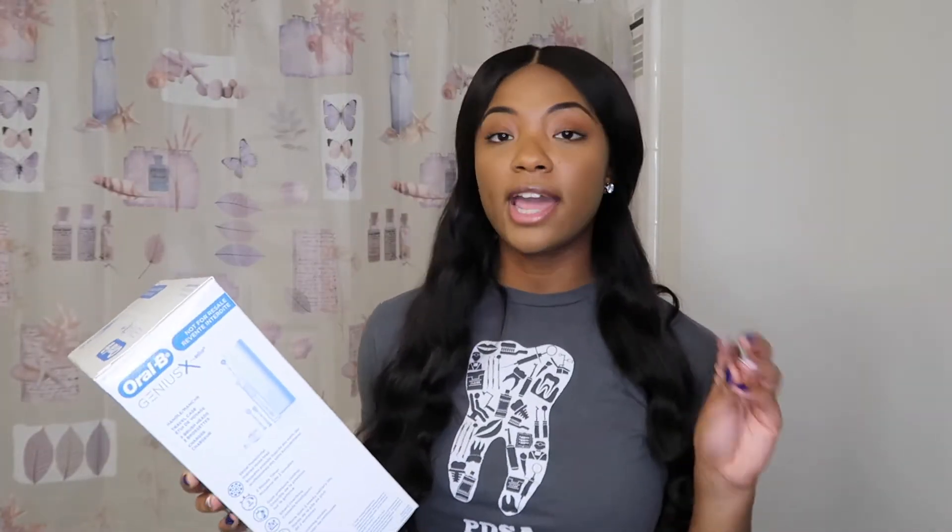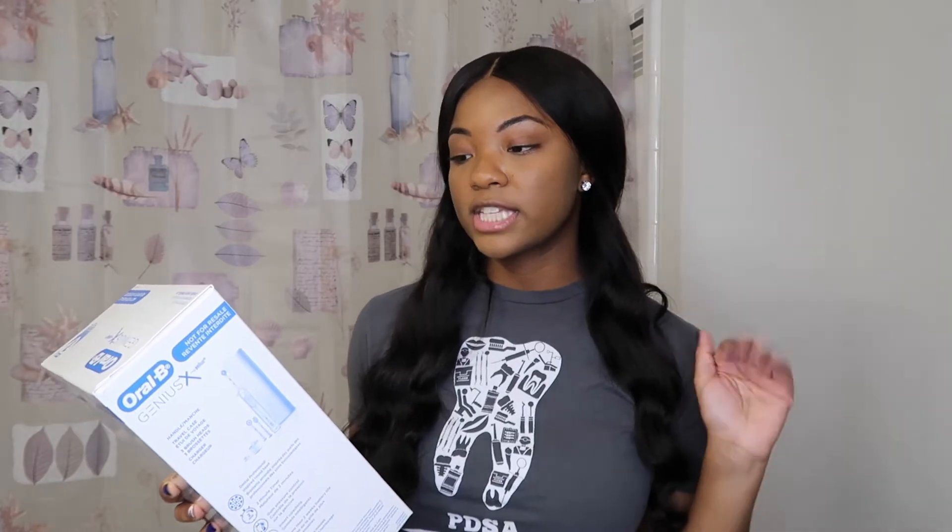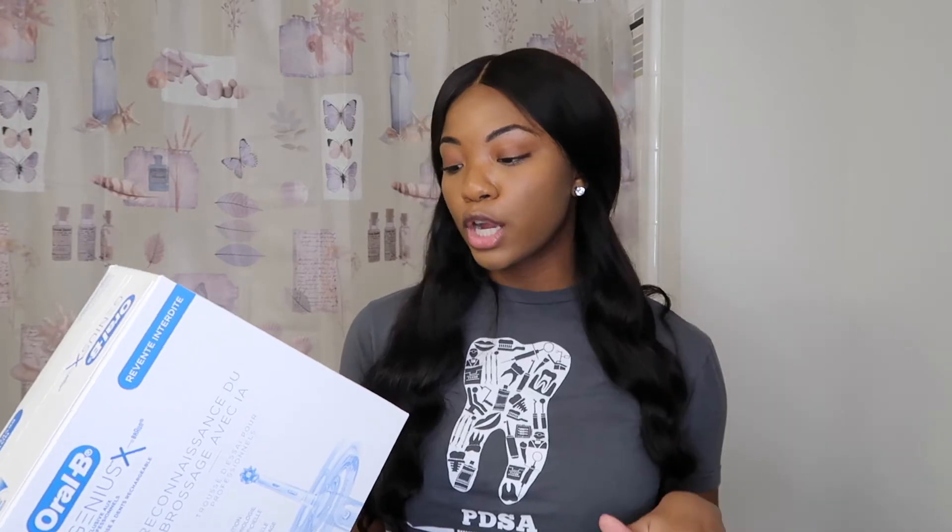The toothbrush I'm unboxing is the Oral-B Genius X Professional Exclusive Rechargeable Toothbrush dental professional trial kit. On the box it says: professional inspired round head, two-minute timer, gum pressure control, smart coaching, more than two weeks battery life, and six cleaning modes. This toothbrush has a lot to offer!